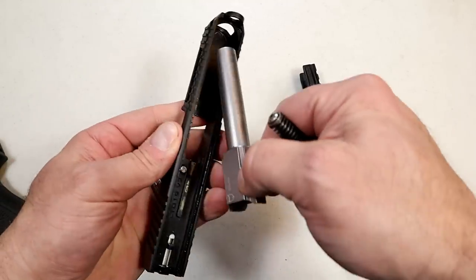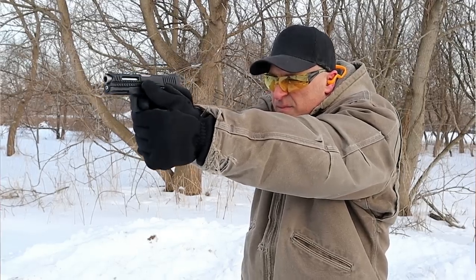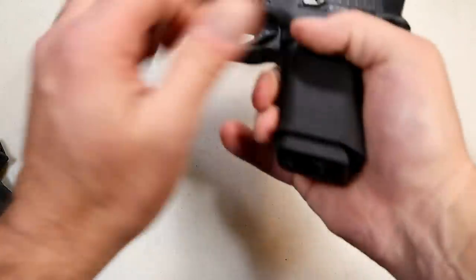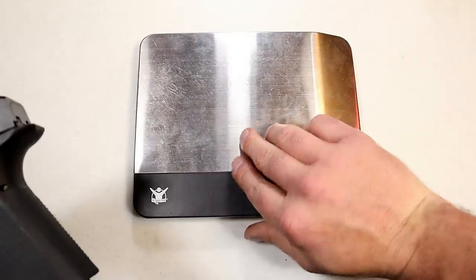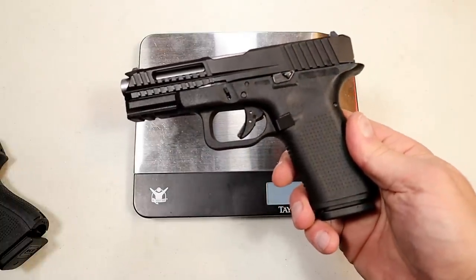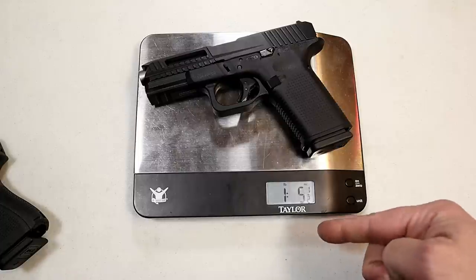I took it to the range and shot it very well right out of the case on a freezing cold day. It felt great and I felt comfortable immediately. You know that feeling when you pick up a gun and you're just hitting everything you aim at? That's how I felt with this, and I was very happy.